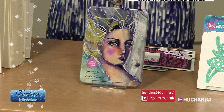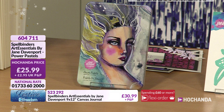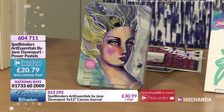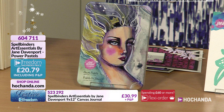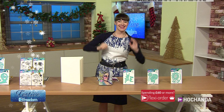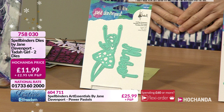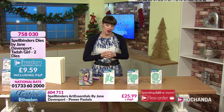Power Pastels by Jane Davenport - Julia will be demonstrating these throughout the 24 hours. Do have a look on rewind at the start of this show where she was showing techniques. Approaching 30 percent of the stock gone. 25 pounds and 99 pence, or 20 pounds and 79 pence if you're a Freedom member. Item 604711.